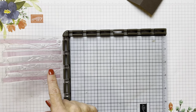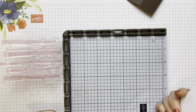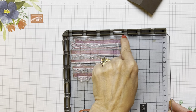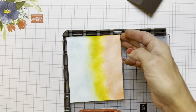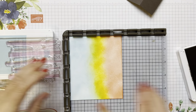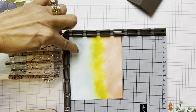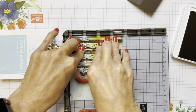I put this in here — this is the top of the trees — and I pretty much put it over to the edge of the top of my Stamparatus. If you're going to do this and you want blue sky, you're going to have to remember to put the blue up towards the top of the trees. We're going to use Soft Suede and ink up the trees. I'll put an ink pad under there for stability. Make sure we've got all of our trees inked and keep that up in the corner, then press down and get those little branches.